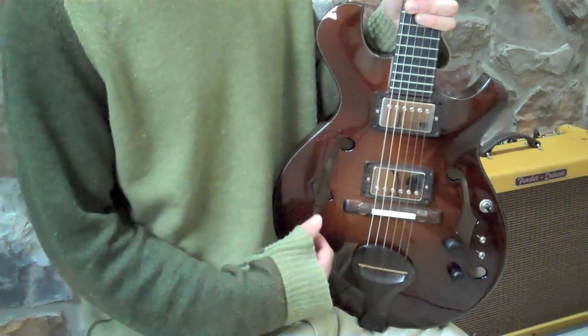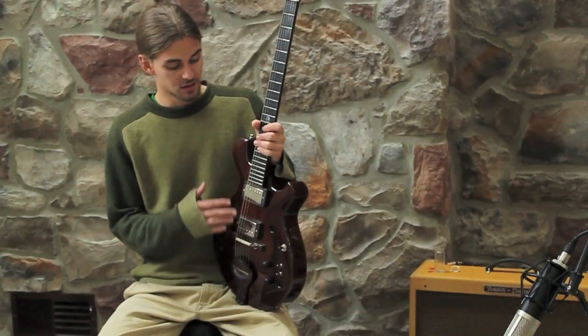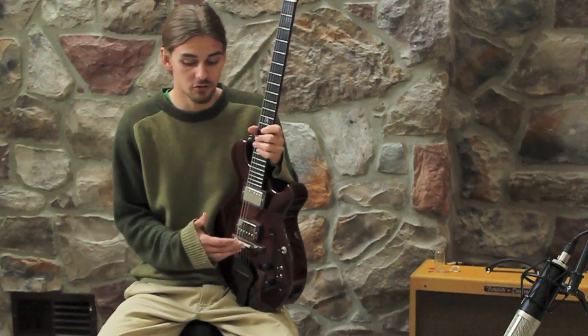It's a full hollow body European maple — it's not a laminate top. It has a 13.8 lower bout. I control the feedback. You play live at loud volumes and it's not going to get out of control.